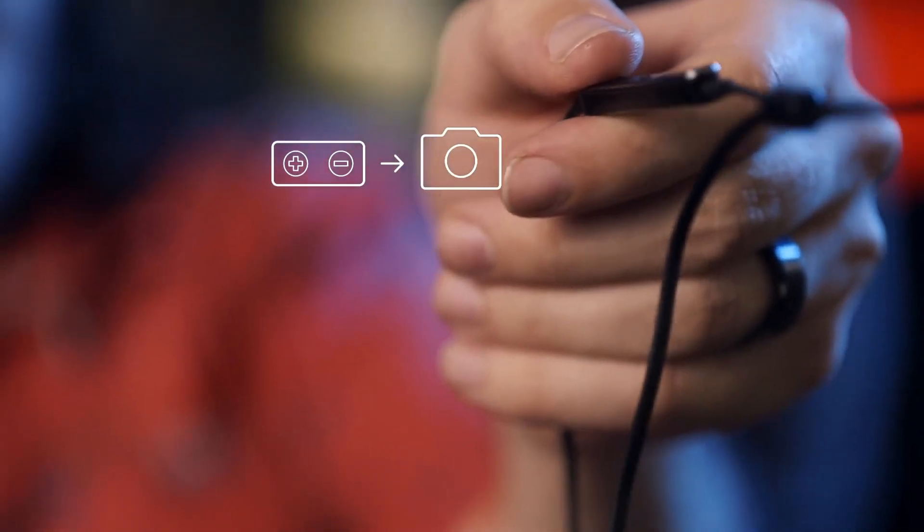Selfie, guys! We're in the space station — pretend there's like stars up here. Wow, we're in the space station. You can actually take a picture by using the volume button on the headphones. Looks good.